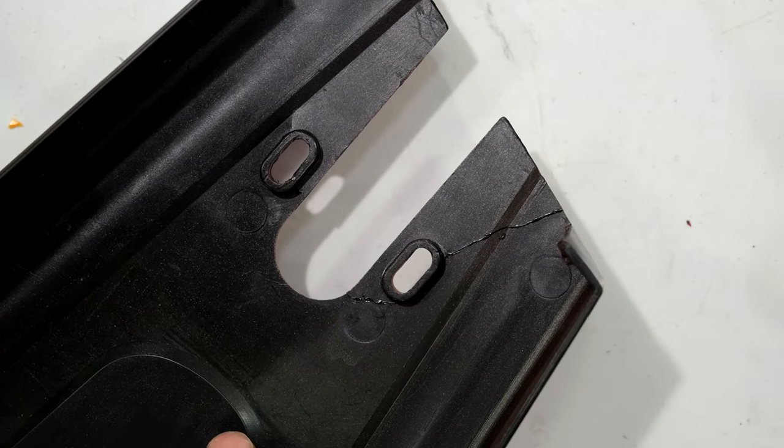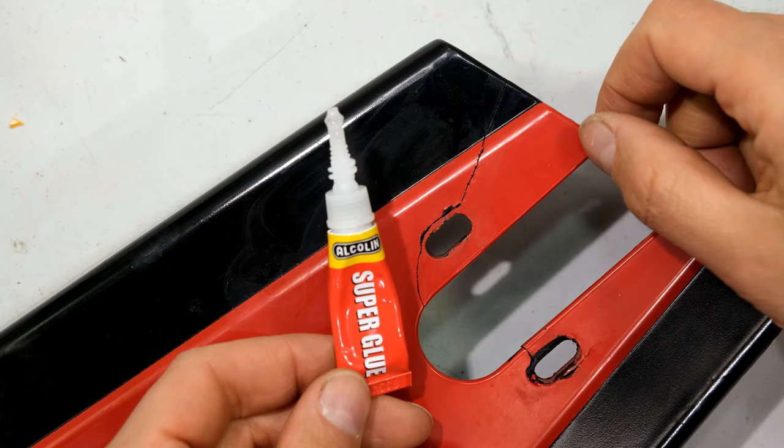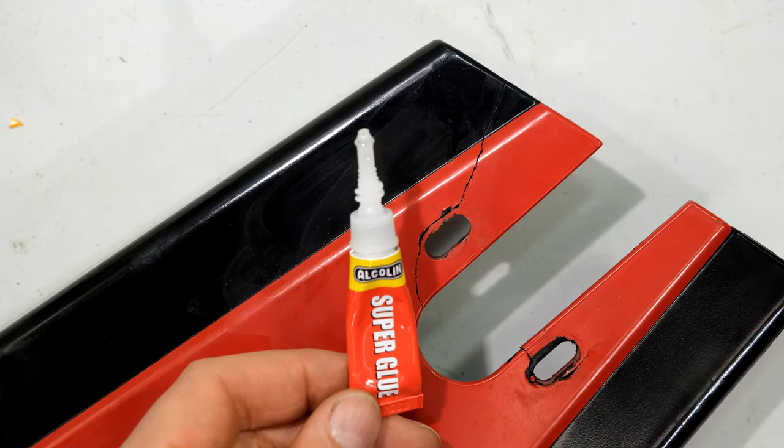If you find there are some gaps, take your screwdriver and just paint a little bit more superglue on the side. And there we go — the unit is now repaired. Just a note: superglue might feel dry quickly, but it does take quite a bit of time before it reaches its full strength. Thanks for watching!